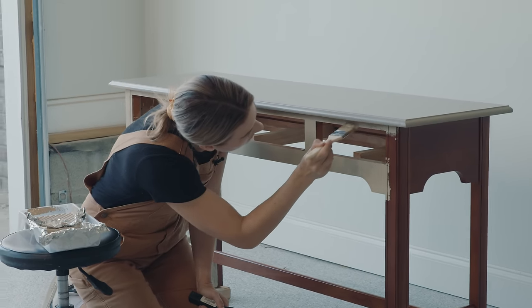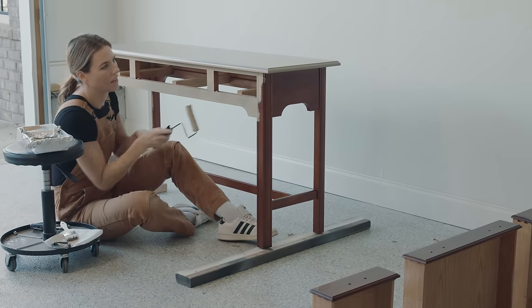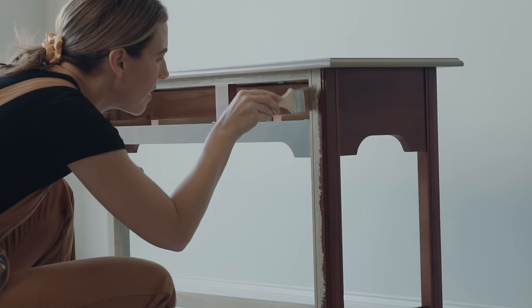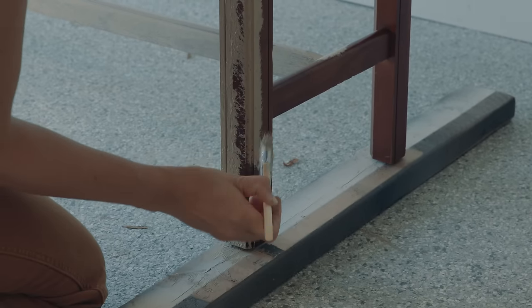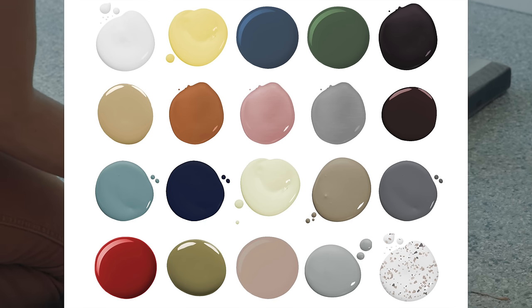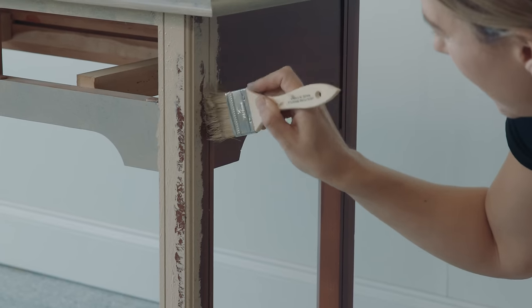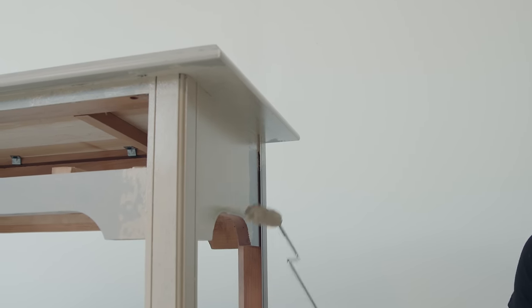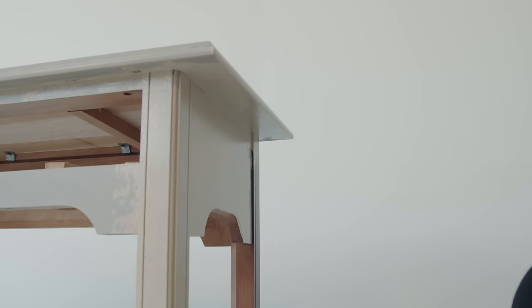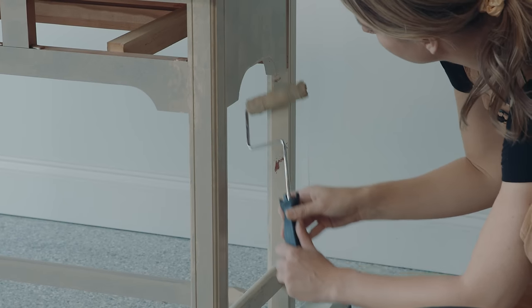This paint comes in pints, quarts, and gallons, and on their website they have an easy guide showing how much square footage each size covers, as well as an array of different projects and how much paint you'll need. They also have lots of colors to choose from, even some bold ones if you're not as neutral as I am. As you go along, watch for drips and globs — you really want to smooth those out, especially on the legs where the paint can pull up around the corner.